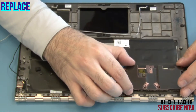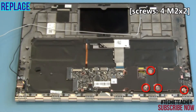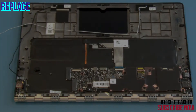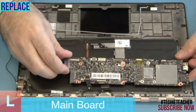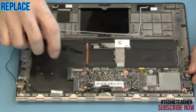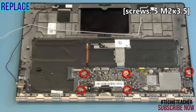Place the heat sink into position and install four screws. Place the main board into position and install five screws.